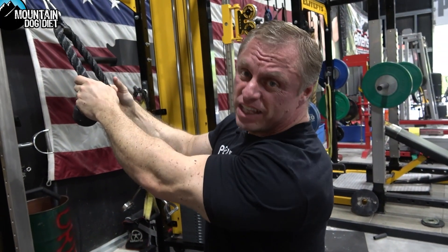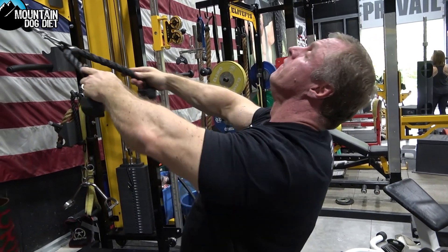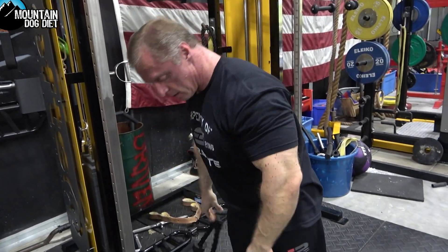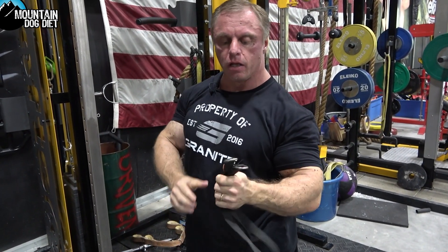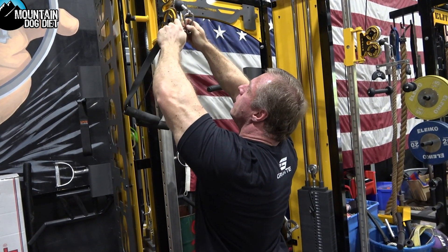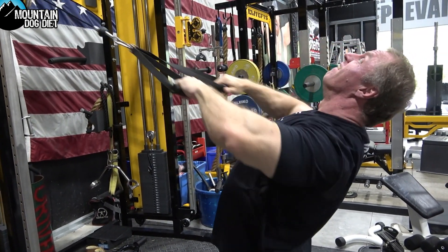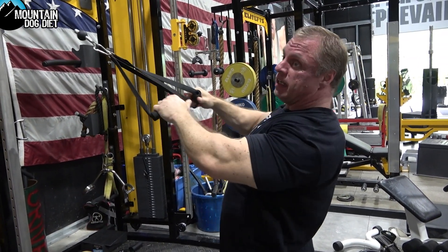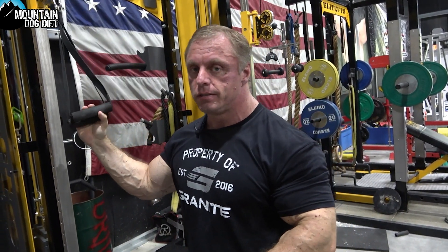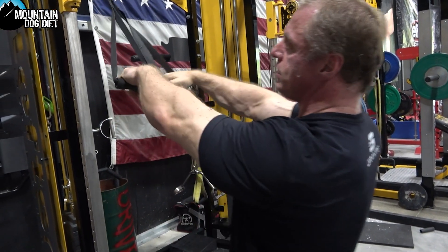Now maybe you're thinking you don't have that attachment — you probably have a rope, so you can do the same thing with the rope, or you could use long single attachments. I personally like these long ropes better than a short rope. If I was going to say my favorite attachment for this exercise, it'd actually probably be this — I just really think this feels natural.